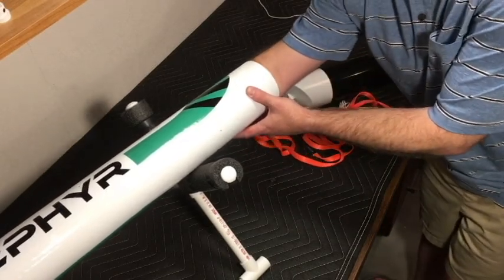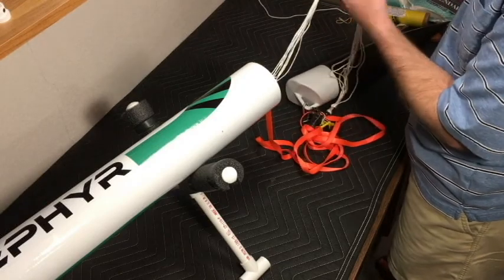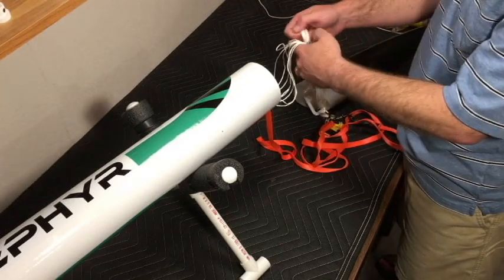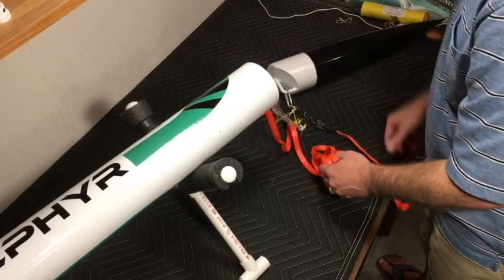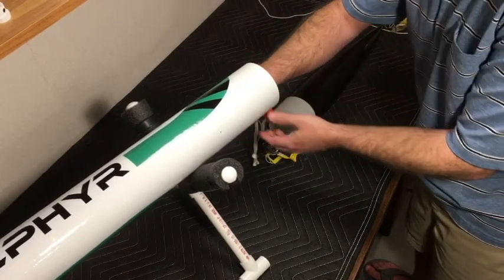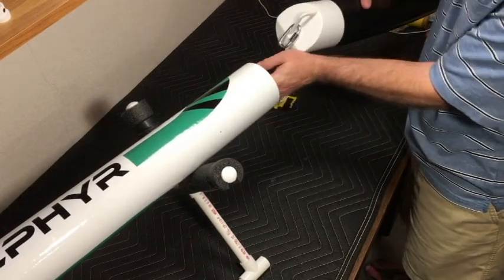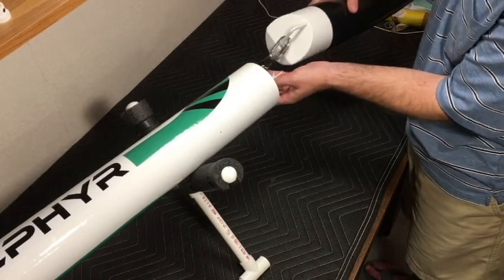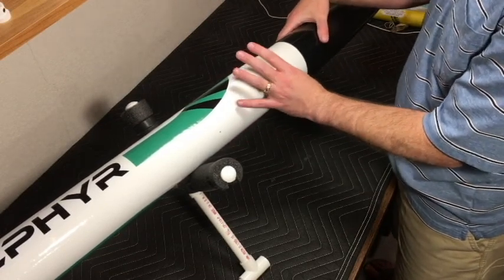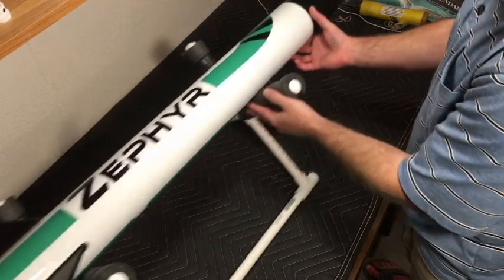I didn't pack the chute fully with the lines anchored since this is more of a weight and balance demonstration. We have approximately 15 feet of shock cord. The altimeters and all electronics are anchored up front. I'm running both altimeters in case one fails - they each have their pros and cons as you may have seen in my other videos. Then you simply insert the nose cone on top and she's ready to fly.